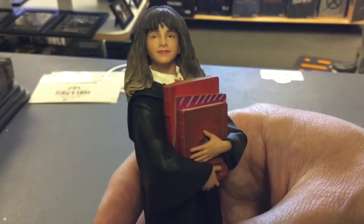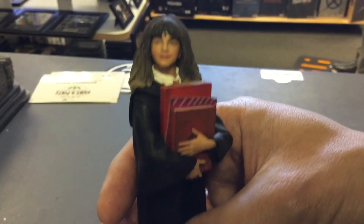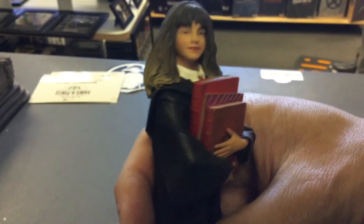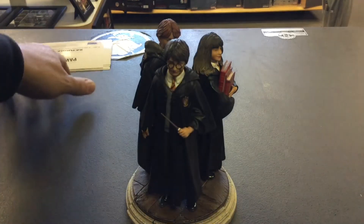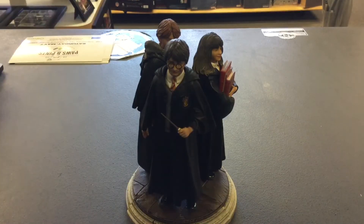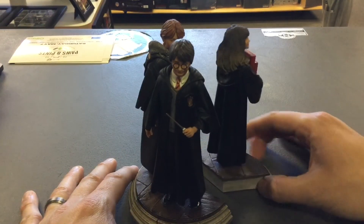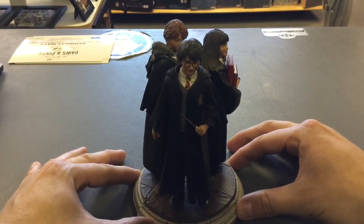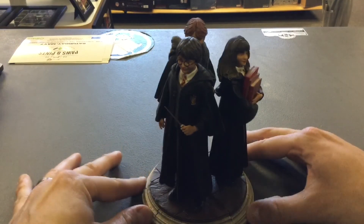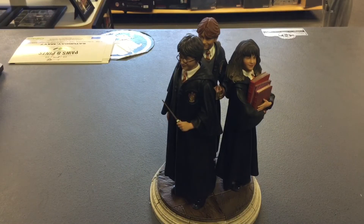I'm going to put them together one more time so you can see how they look. They sold out and I'm like 'darn' — they're that good. You can see how they attach and you can separate them when you want. You can just buy Hermione or Harry individually if you want, but look at them on the turntable — you can't even see Ron's wand when they're together. They look great.